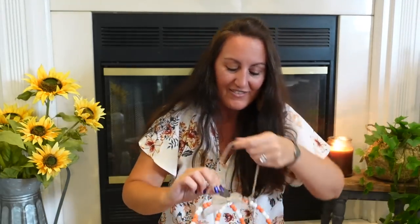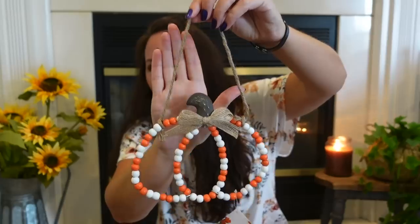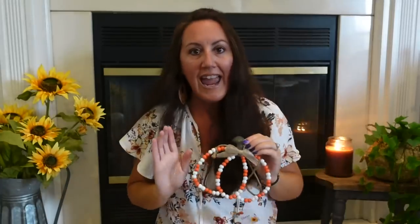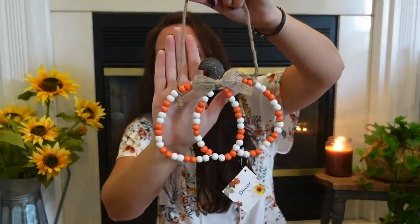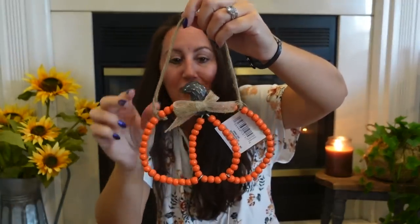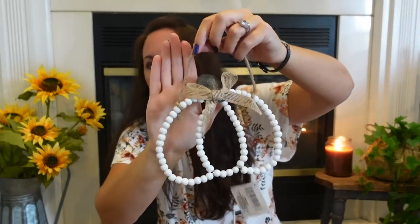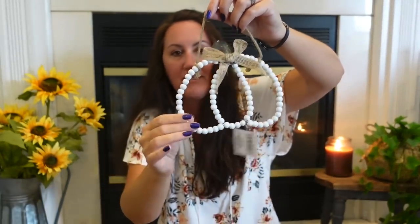They have new wired and beaded pumpkins on a little twine hanger — you don't have to hang it though. It's got a little burlap bow, and it's amazing for $1.25. I found a solid orange one, and a white one that matches everything. Everything in my haul is $1.25 — I do not have the bonus section at any of my stores.